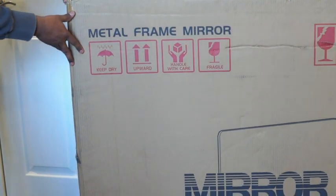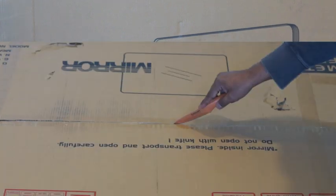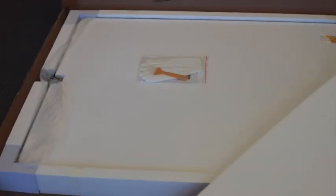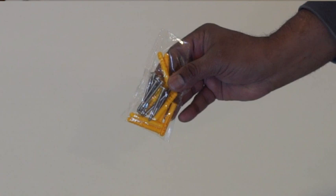This is an unboxing of a mirror from Polokos. The mirror comes with a metal frame. The packaging looks great, and the mirror is securely packed inside. It comes with two pairs of gloves and mounting screws.